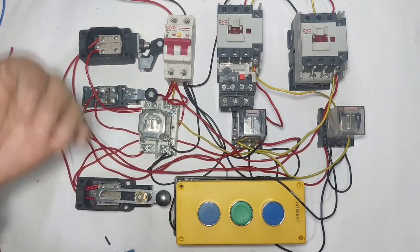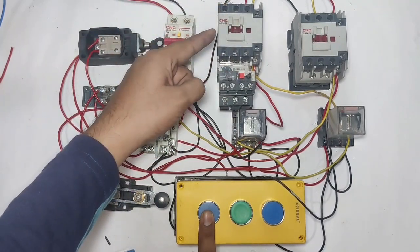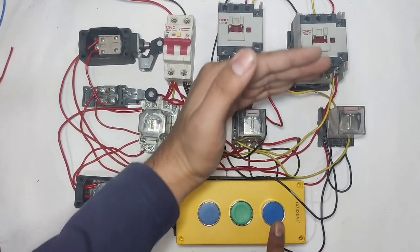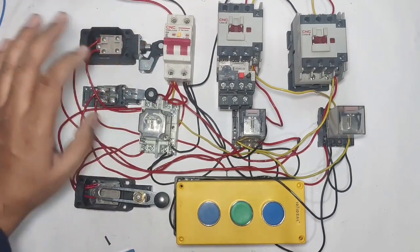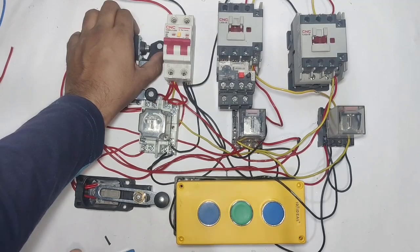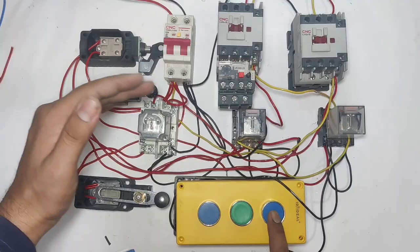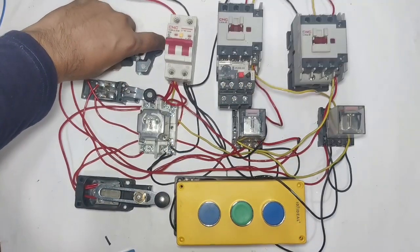and one for second floor. When we press the ground floor push button, the down contactor operates and the motor comes to the downside. When the ground floor limit switch operates, the motor will stop. When we press the second floor push button, the up contactor operates. When the second floor limit switch operates, the motor will stop. If the lift is on the second floor and we press the first floor push button, the motor comes downside; when the first floor limit switch operates, the lift will stop.